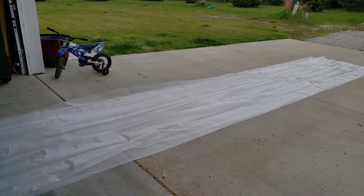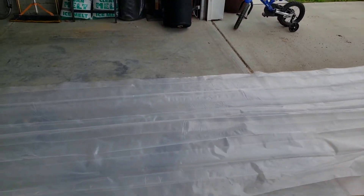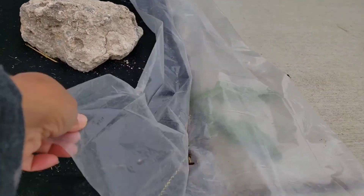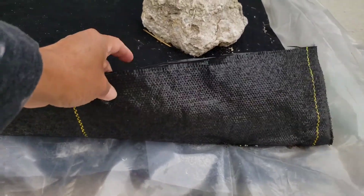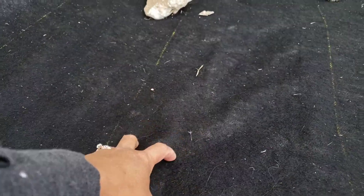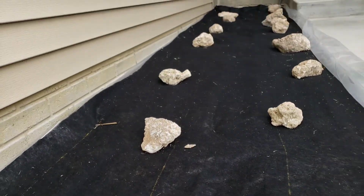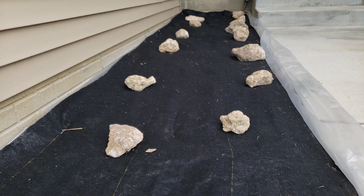We cut the plastic and put it down on the very bottom, then we put the black fabric on top. So the plastic goes on the bottom and the fabric goes on top. Once that's done it's ready to plant — all you do is make a hole, dig the soil, add some compost, and plant the flowers on top. You don't need to worry about grass or weeding — it's easy.